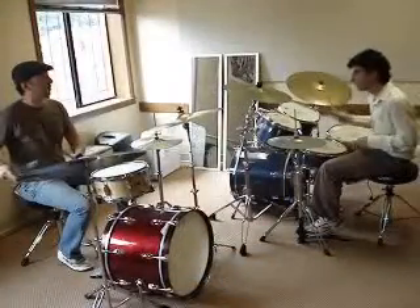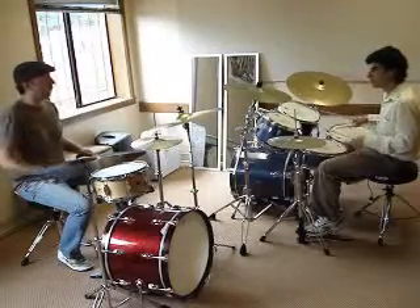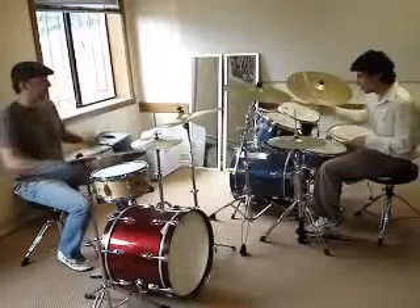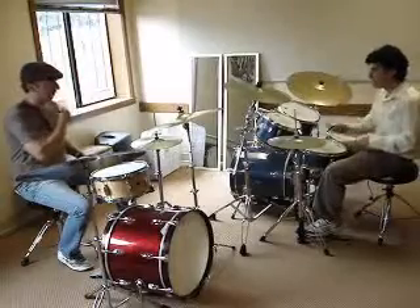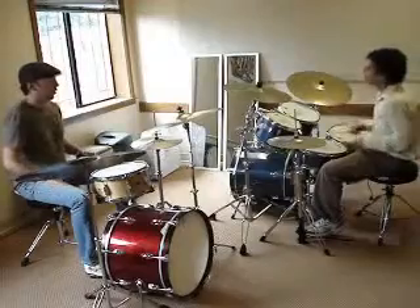The and-a of three — and-a — set it on the floor tom, doo-doo-doo. Yeah, try it again. Great, okay, ready? Ready, two, three.